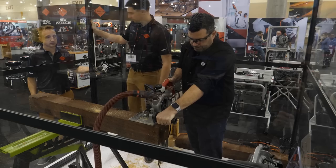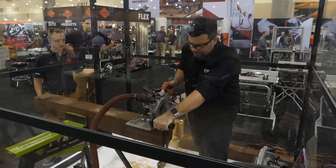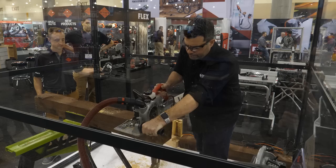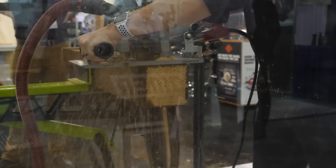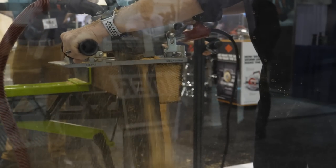So can we see this thing cut? Absolutely. [Live demonstration] All right, that was actually really fun, Craig. Thanks so much — that is amazing. It was really easy to use. It's not bad at all. Being such a large saw, it was more intimidating than it probably needed to be. By the second cut, it was a piece of cake.